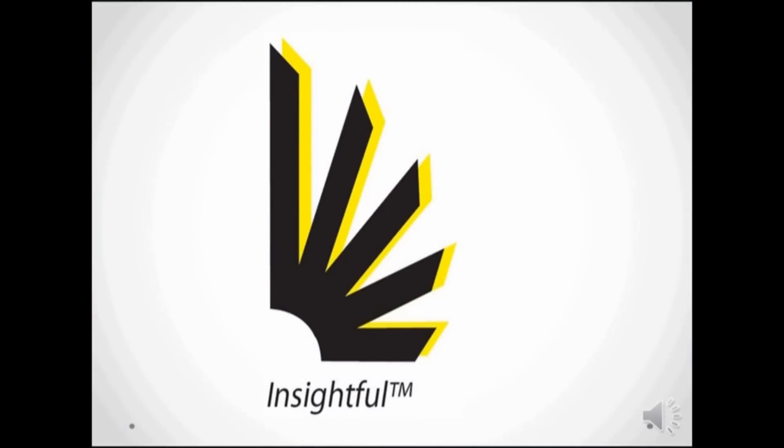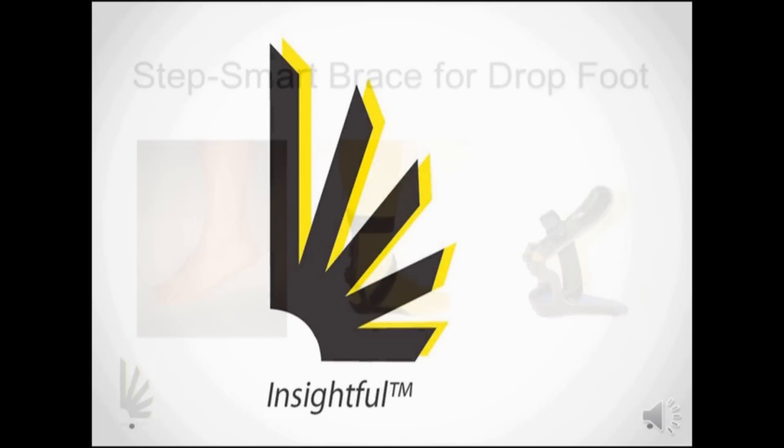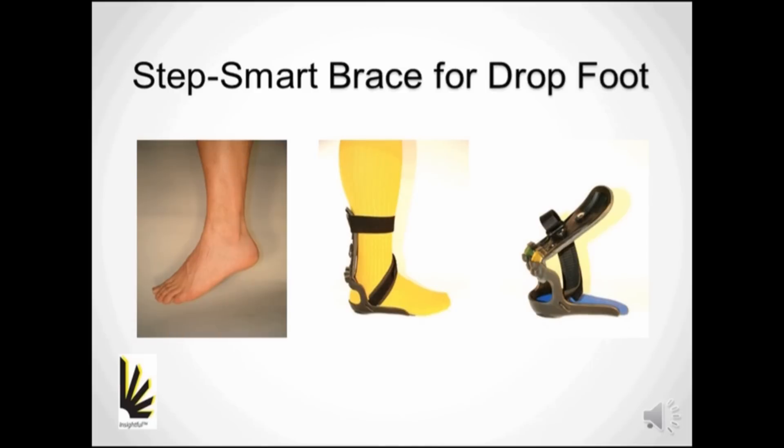Inciple Products is an R&D company specializing in human ambulation. Our StepSmart Brace is the first drop foot brace that manages both swing and stance phase.